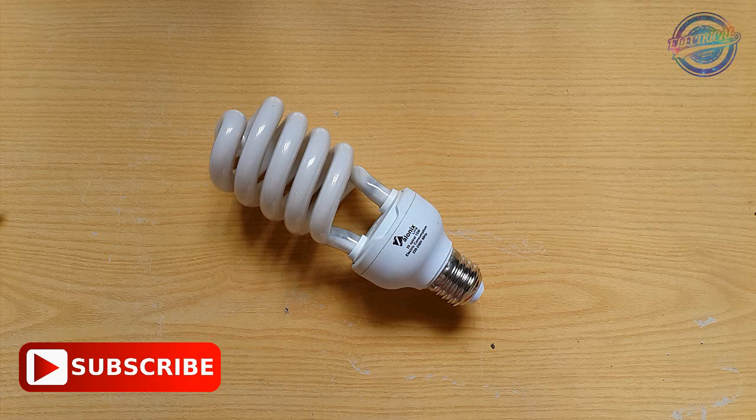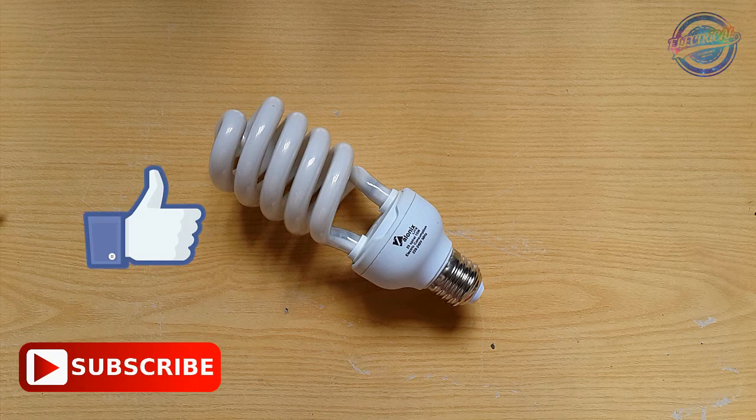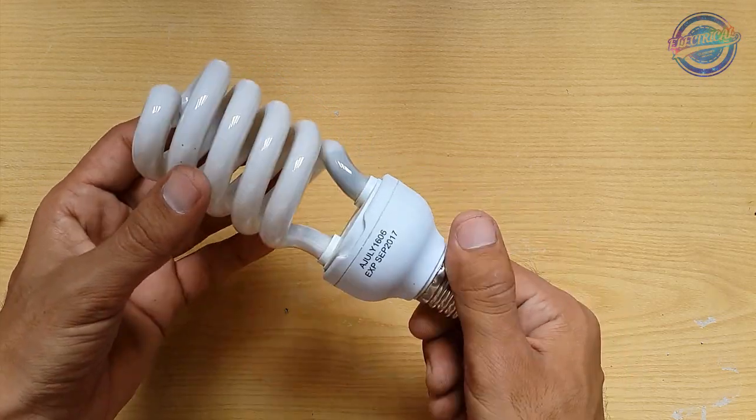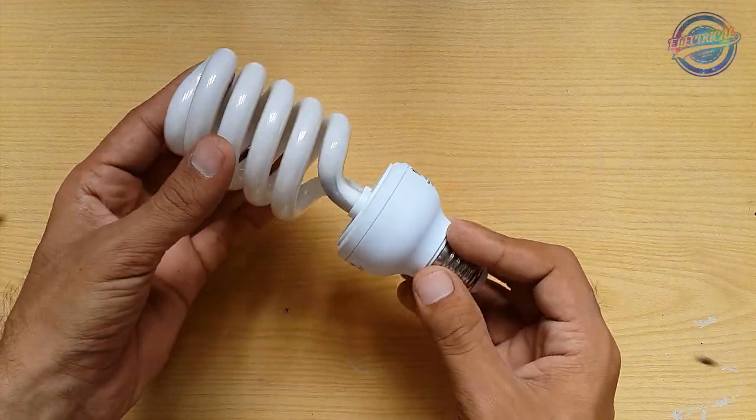Hey, what's up guys! Today I am going to show you how to repair a CFL — compact fluorescent light. If you are new to this channel, subscribe, hit the subscribe button, turn on notifications, and like this video. This is the CFL that is not working, and today I am going to show you how to repair it.